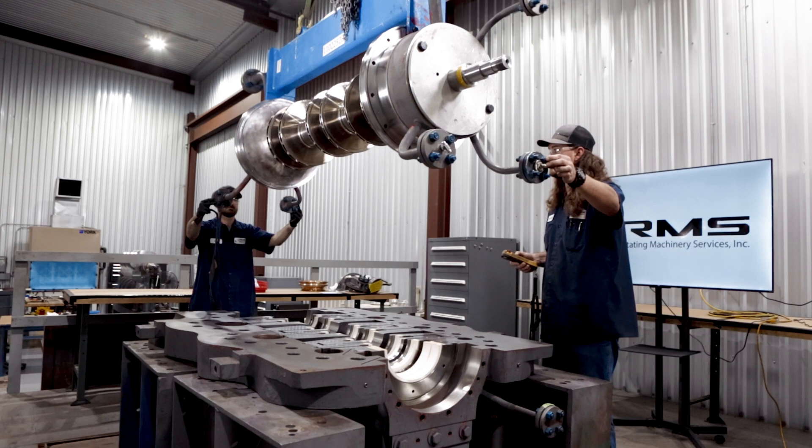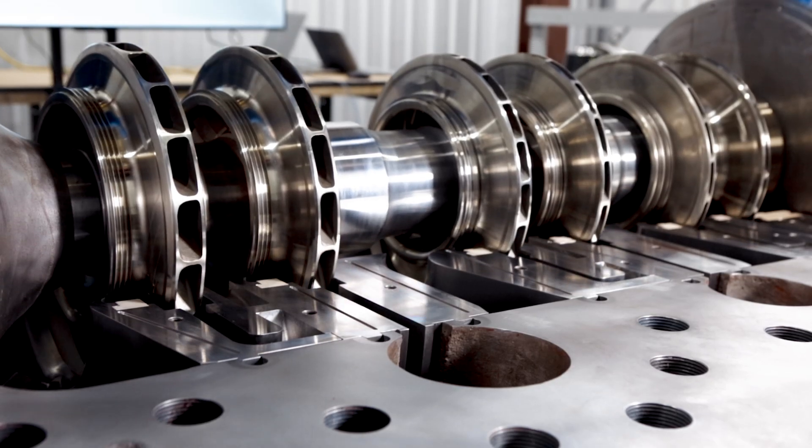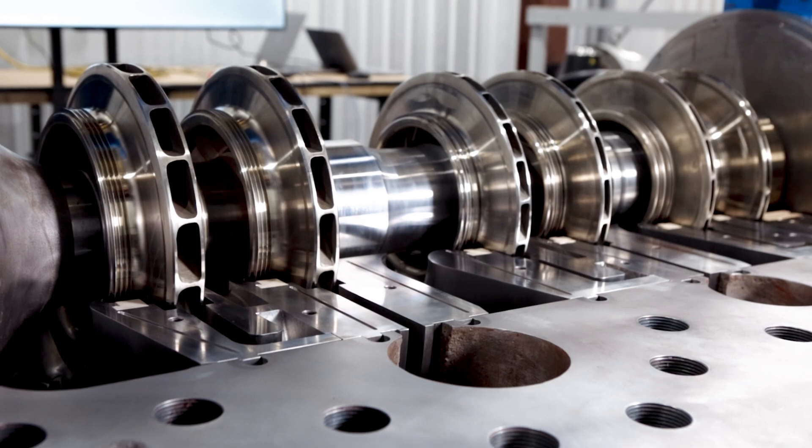And when we do physically install that rotor, we know that it will fit the first time. We're no longer taking an iterative approach to maintenance.